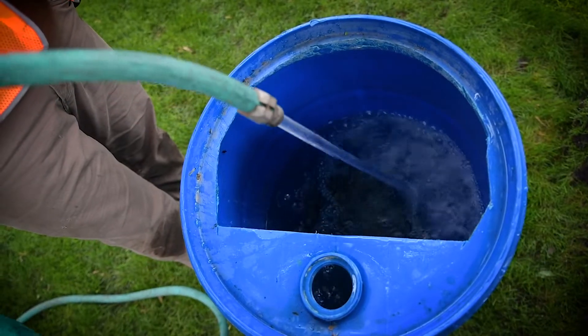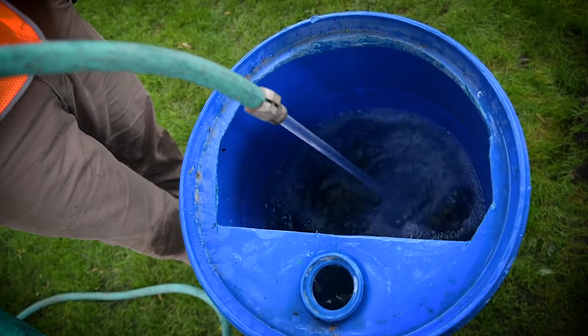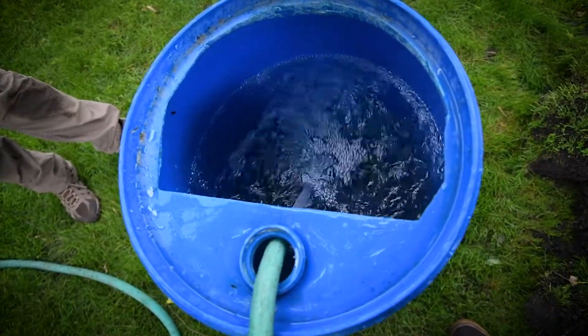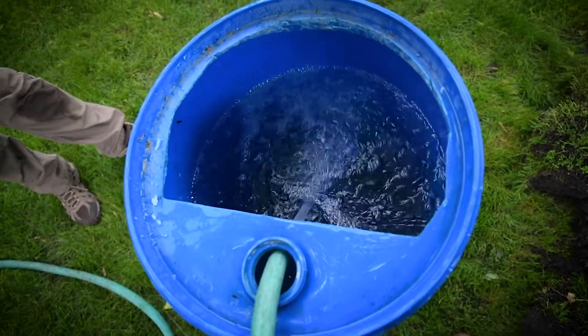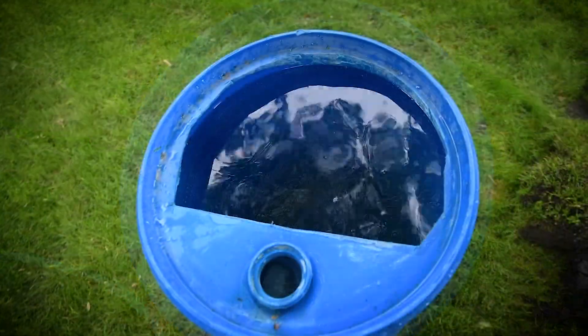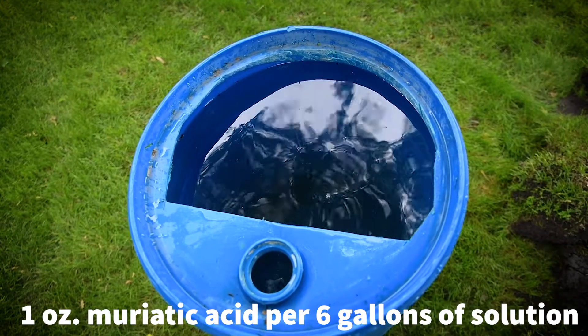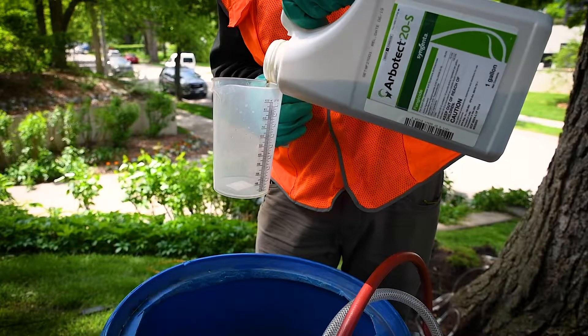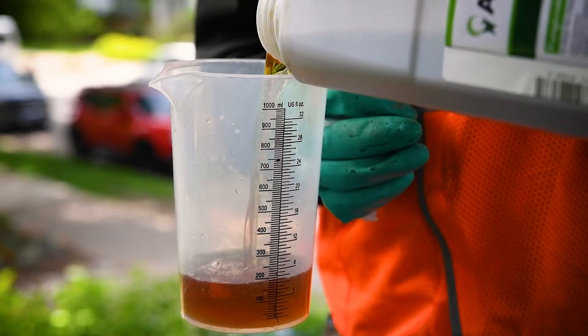If you are treating for Dutch elm disease, check water quality prior to mixing Arbotec into the tank. Do this by taking water in a clear mixing container and putting drops of Arbotec in it. If a precipitant forms, you will need to run the water through a deionizer or buffer the solution with muriatic acid at a rate of one ounce per six gallons of solution. When determining dosage for your treatments, please refer to the product label for specific rates.